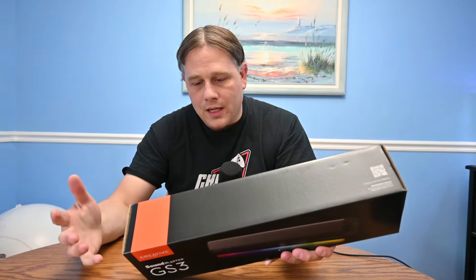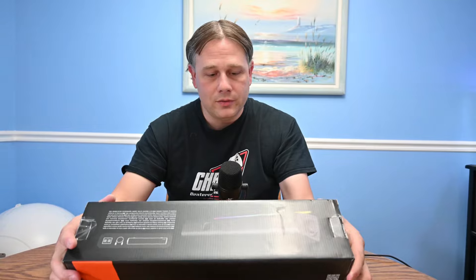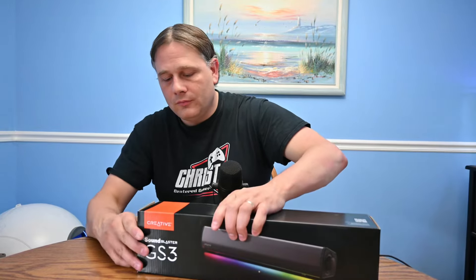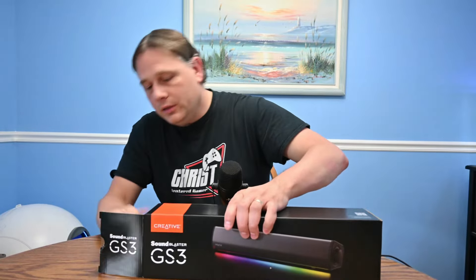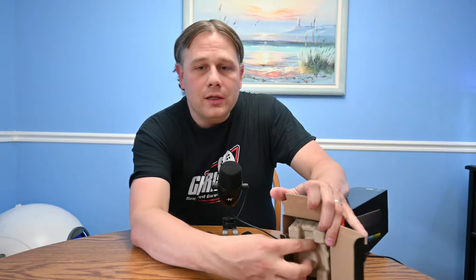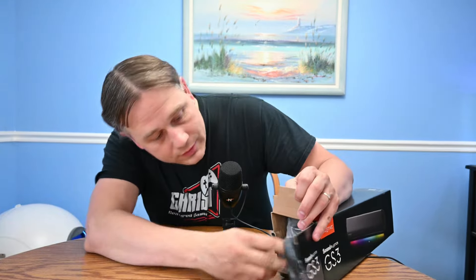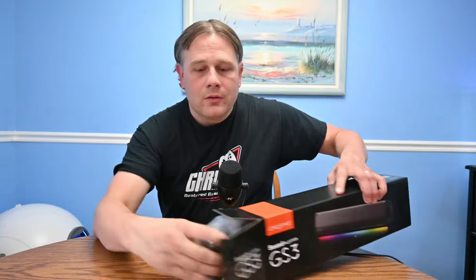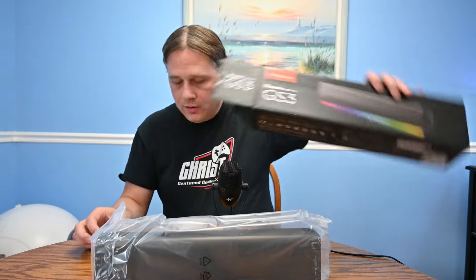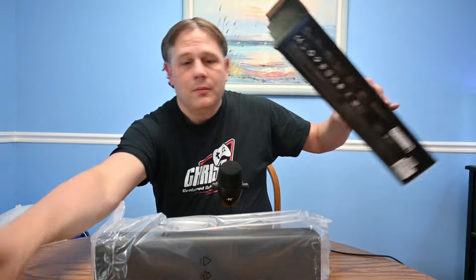There's not too much here to see — there's a quick start guide, a cable, and the soundbar itself included, and that's about it. Pretty straightforward, box-wise.